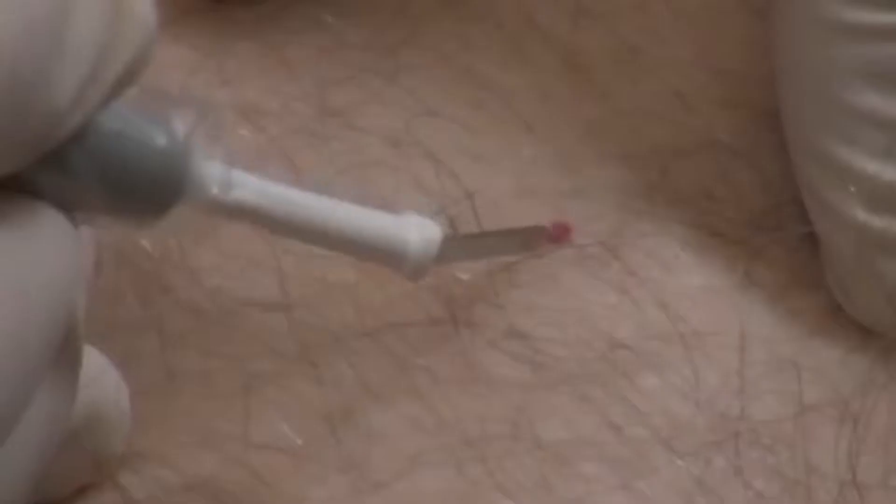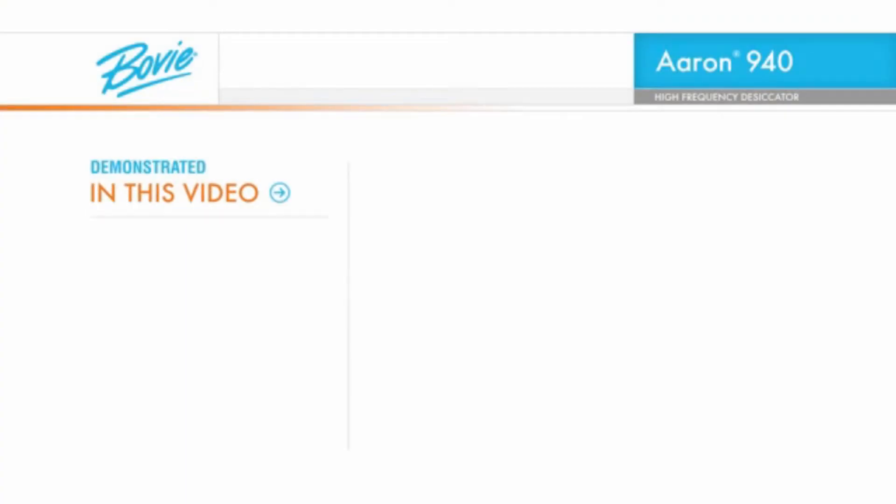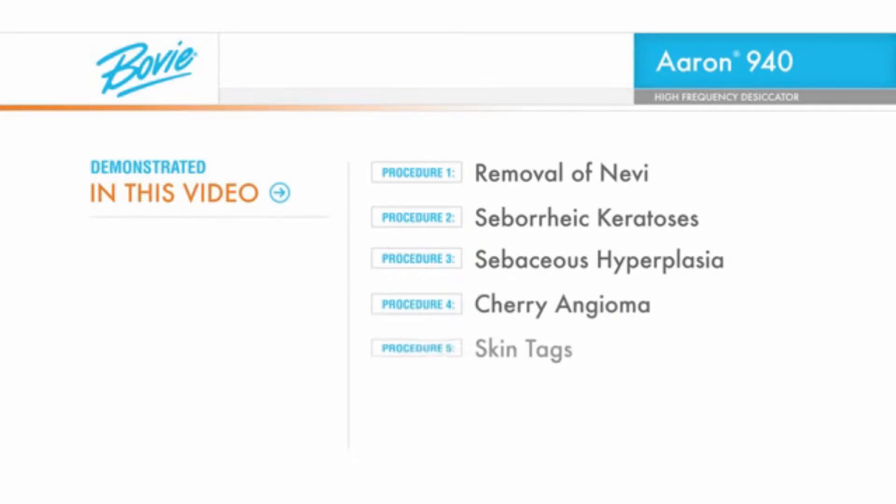This video will show you the new level of flexibility and control you'll enjoy while performing the removal of nevi, seborrheic keratosis, sebaceous hyperplasia, cherry angioma, skin tags, telangiectasia, and unwanted hair.